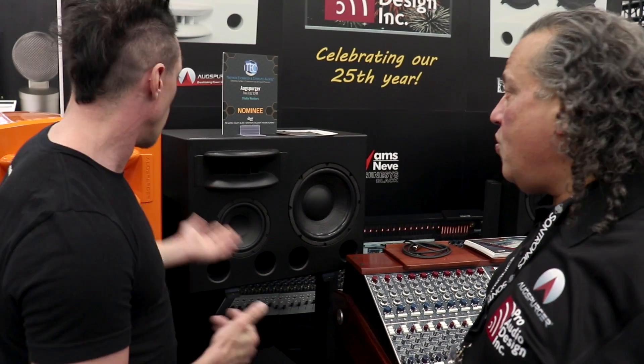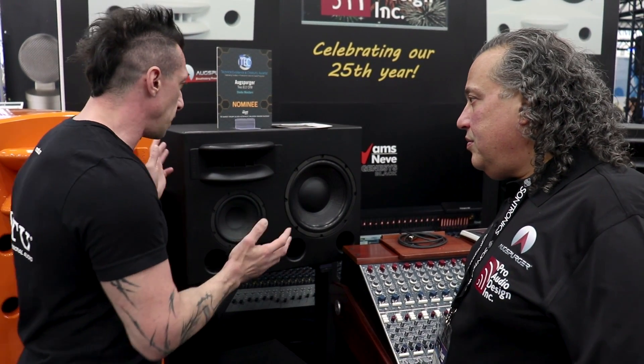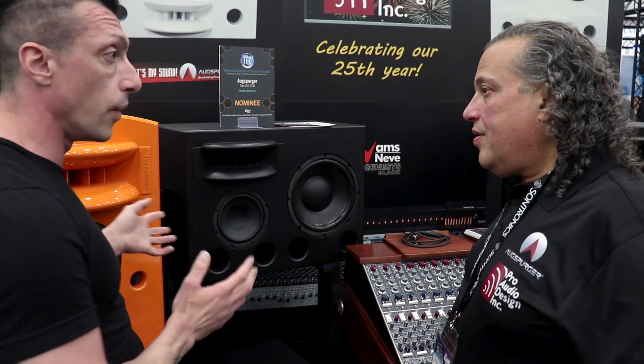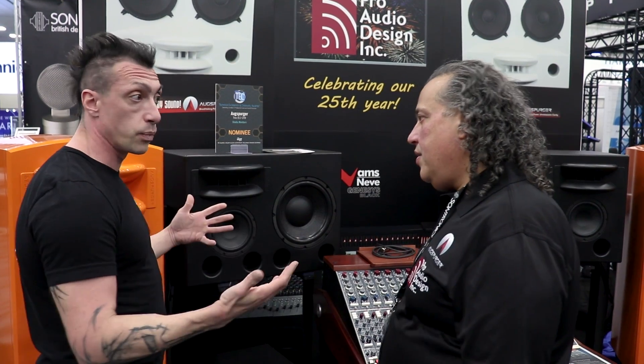This speaker we introduced last year at the NAMM show and it's kind of nominated for a tech award — we'll see what happens. I can tell you, like any mid-size studio, someone who doesn't have the physical space — when I saw that first, I was like, wow, it is a full range system. The subwoofer is integrated here. I think it's a breakthrough product because it puts 20 Hertz all the way up, from top to bottom, all in front of you. So when you're listening at low, mid, or high volumes, you get a full main monitor impression, but very detailed and accurate. So any volume is balanced.